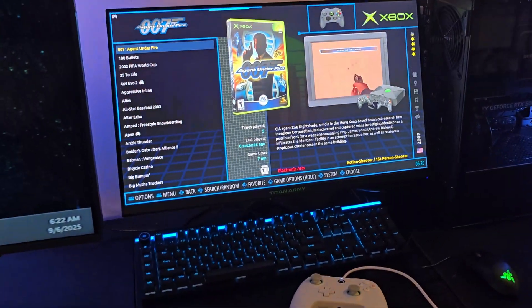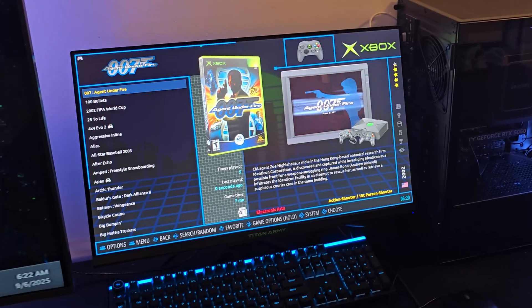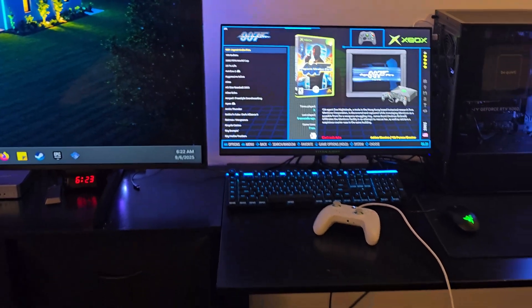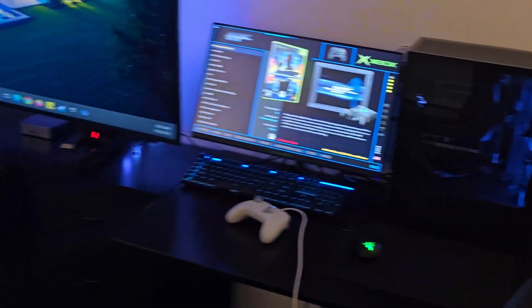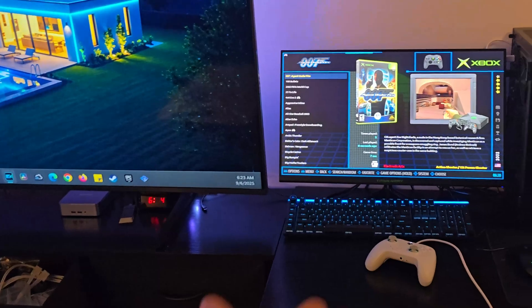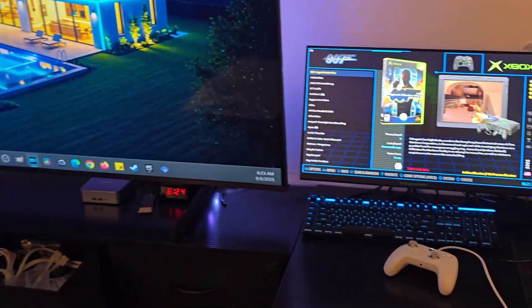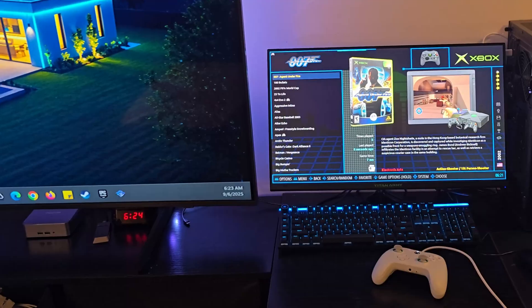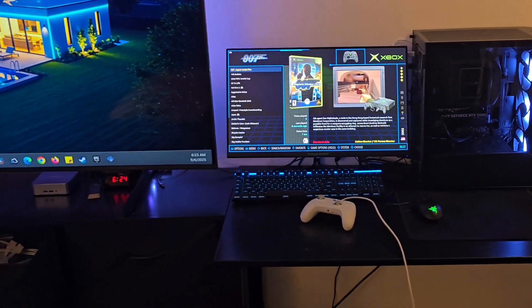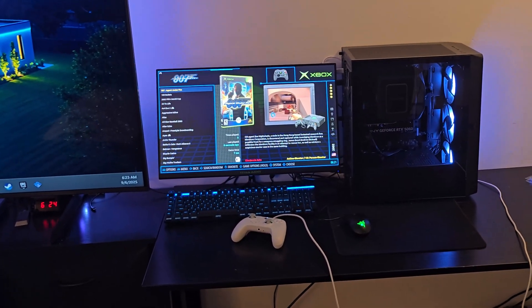You guys asked me to show you this live and I have no idea why you wanted to watch the loading and everything. But like I said, the mini PC is just not capable of Xbox and Xbox 360 stuff, and upscaling PS3 past 1080p or 1440p really depends on the game. So great PC — highly recommend it. I'm definitely not going to include 30 minutes of me messing around figuring this stuff out. Peace.